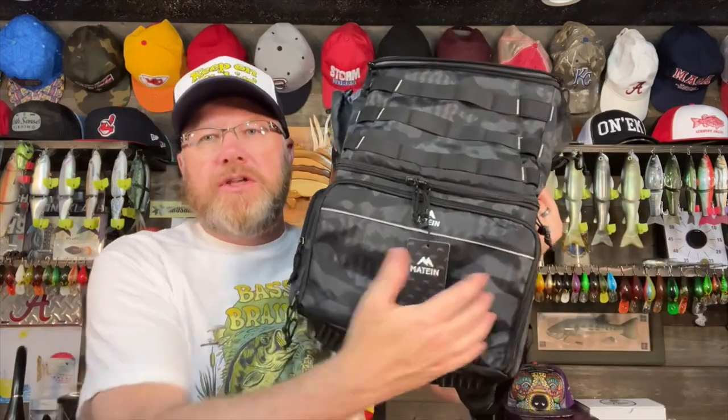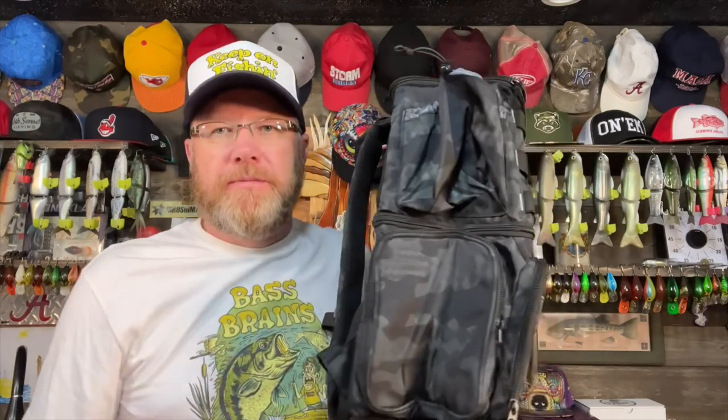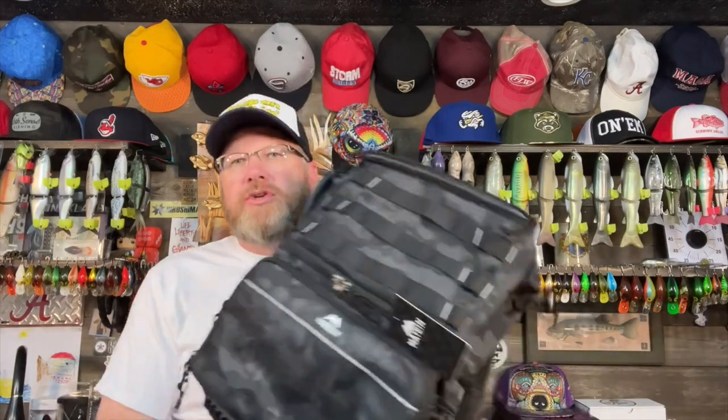Dimensions: it's 17 inches tall, almost 12 inches wide — 11 and three quarter inches — and it's 8 inches deep. It's a decent size bag, but not overly huge or cumbersome. I quite frankly like a smaller tackle bag. The problem with a huge bag is I will still fill it up just like a small bag, and then it's practically impossible to lug around. So I like a smaller bag, and this size suits me here.